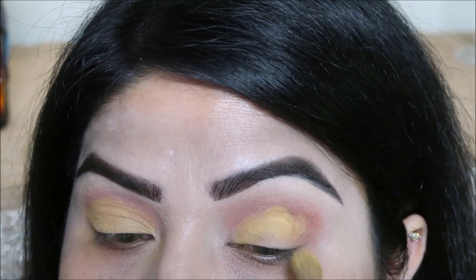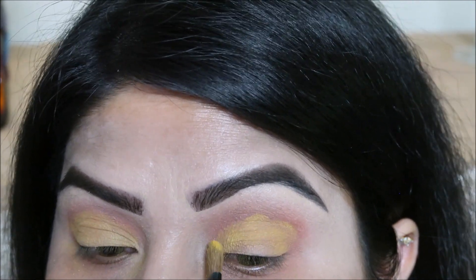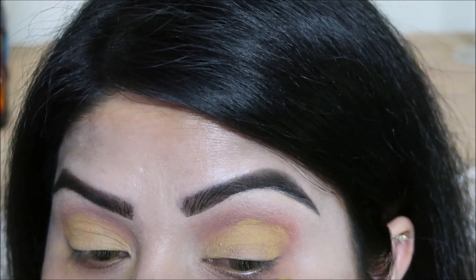I have applied a base in the eyebrow area, then applied eyeshadow starting with light pink.